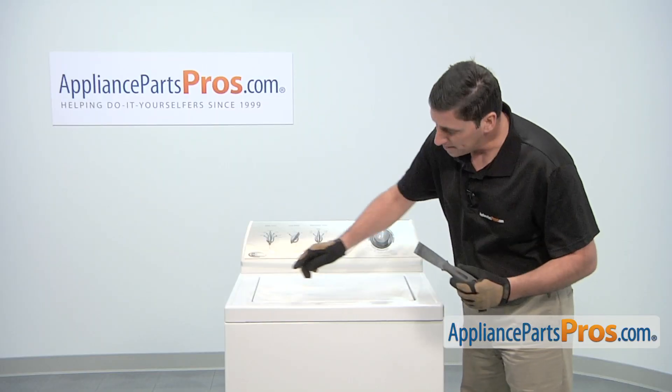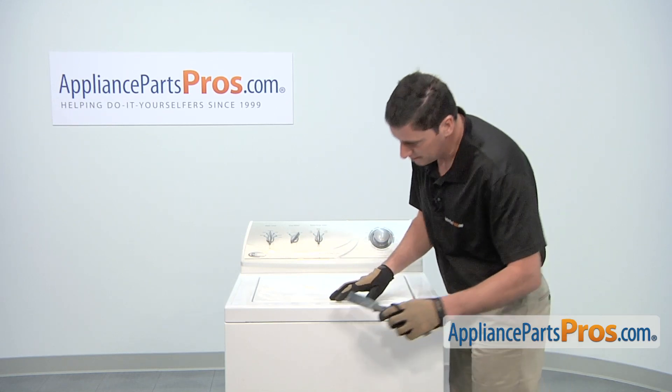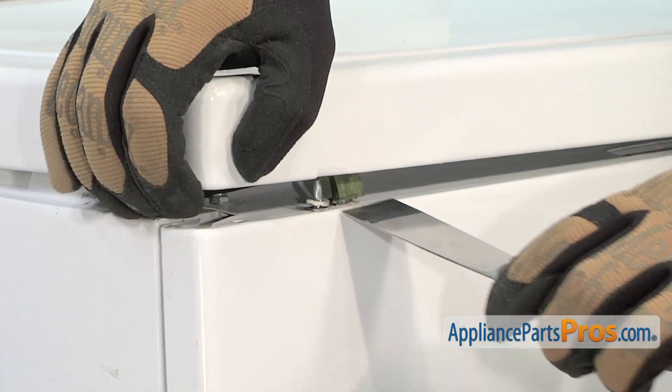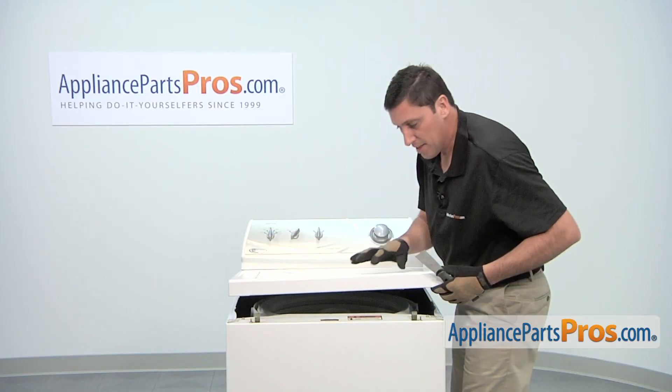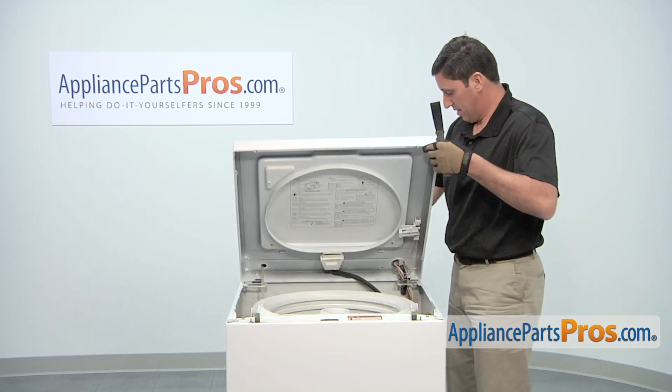Use a putty knife to press in and release the two retaining clips that hold the top metal panel in place. Then lift up on the front of the top and while holding the lid, tilt everything back.